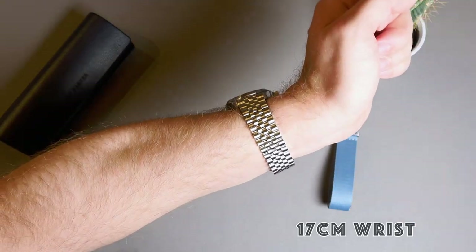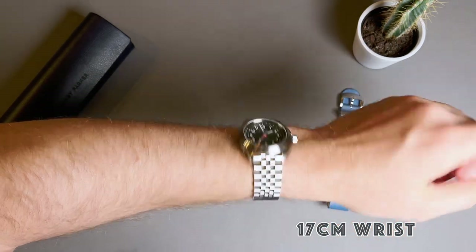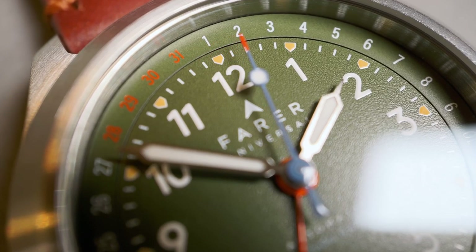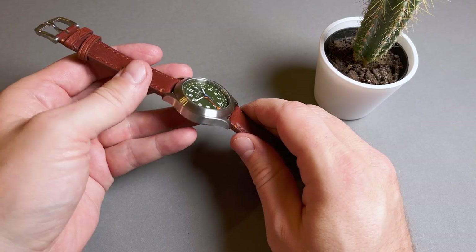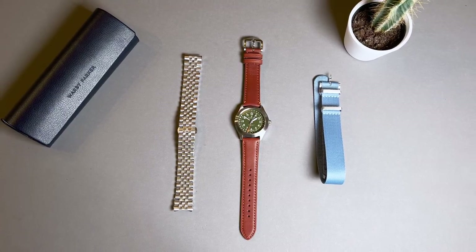At under $1,000 USD, this is a great value for 200 meters water resistance, a pointer date function, and three different straps. A great option if you're looking for a fun, vibrant field watch that still stays true to the simplistic historic style of the field watch genre. Farrah has fantastic customer service, so feel free to give this watch and other watches from the brand a try.